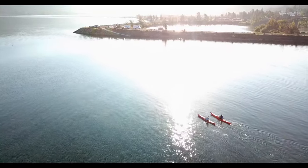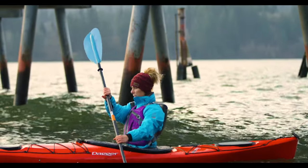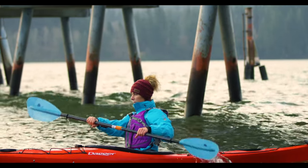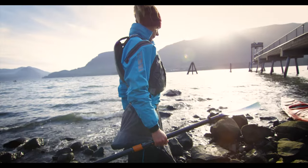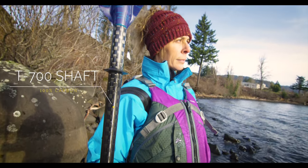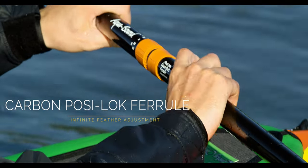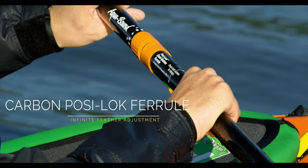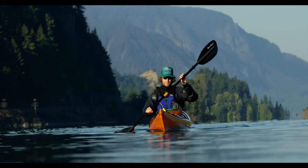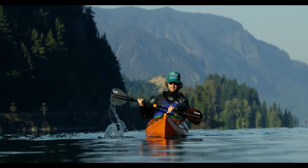Both the carbon and fiberglass models are available in lengths from 200 to 240 centimeters in 5 centimeter increments. The two-piece Whiskey features a 100% carbon T700 shaft and carbon posi-lock ferrule, which firmly clicks into position and allows for infinite feather angle adjustment. Lighter in weight than comparable models, the Whiskey will deliver unforgettable ultra-lightweight performance.